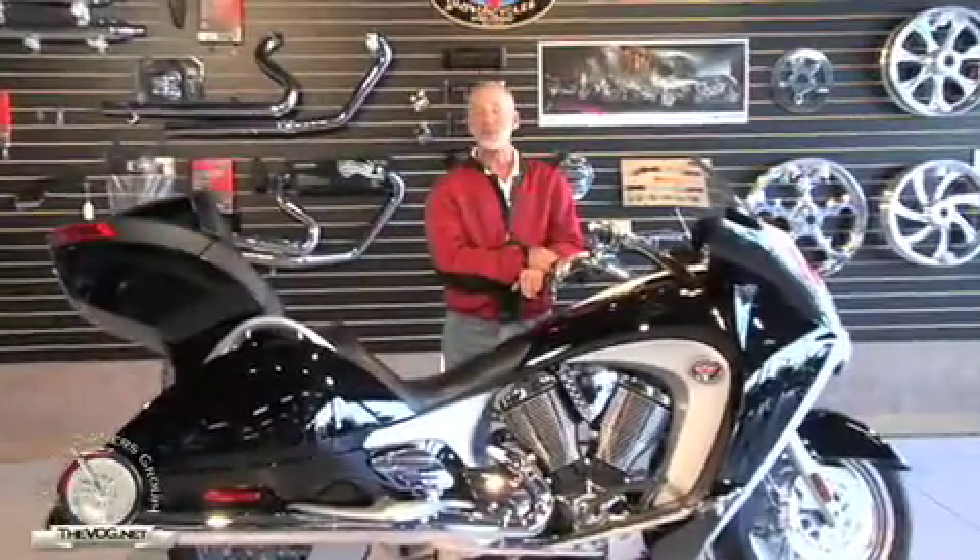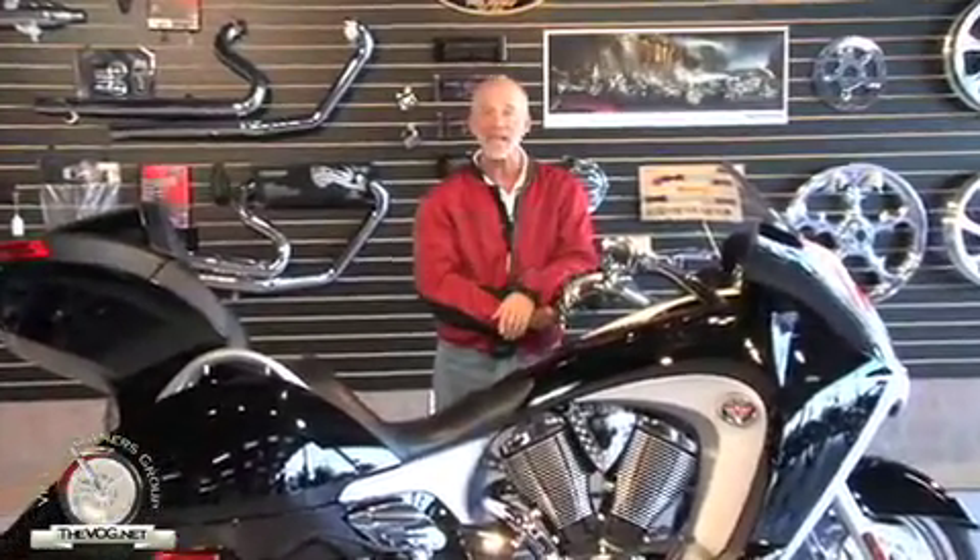I think Scott gave us some great information. I'd like to again thank Scott Ward of Victory of South Florida for his assistance. For TheVog.net, I'm the gadget guru, Andy Parr.